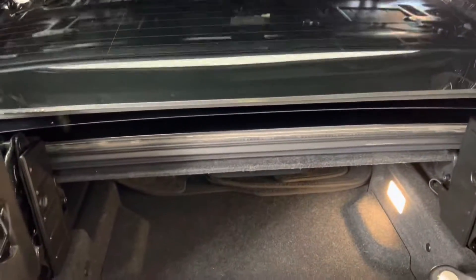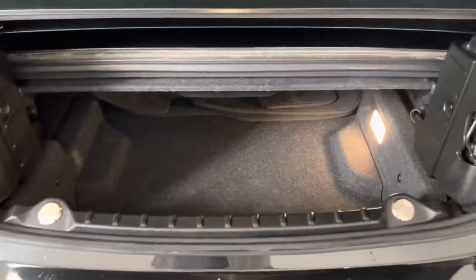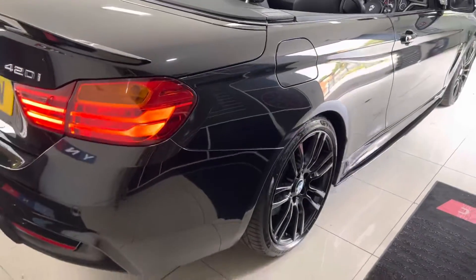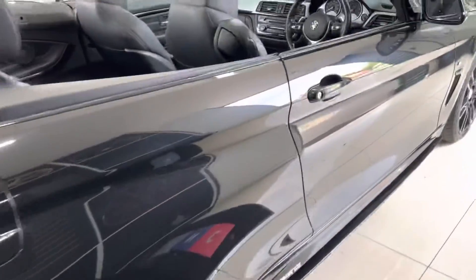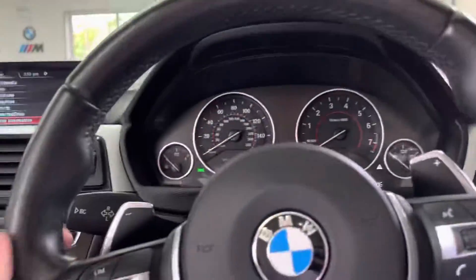We'll drop everything neatly back into position and go around to the driver's side. It's a nice, clean, tidy example in Sapphire Black. We'll take a seat inside the car — and I am of course going to raise the roof so you can see how it looks with the roof fully closed.